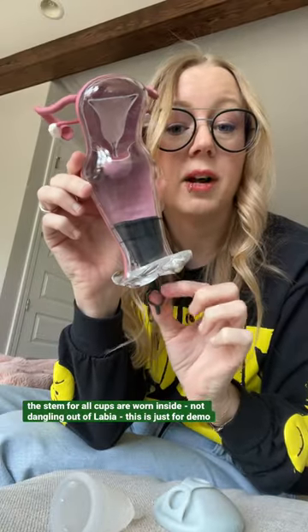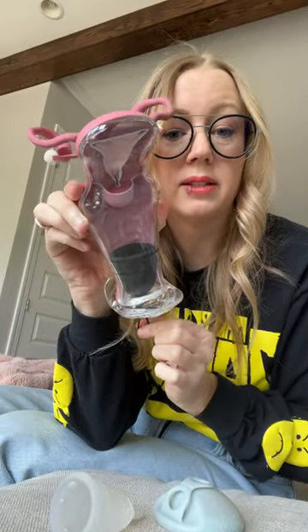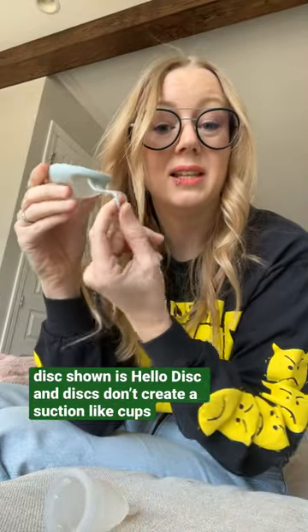Or you might want to look for a cup like Flex — it has a long stem and it breaks the seal for you — or a menstrual disc that has an easy-to-reach pull tab.